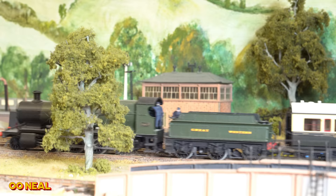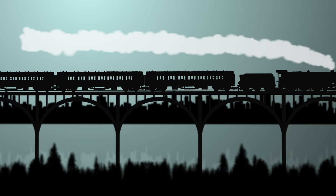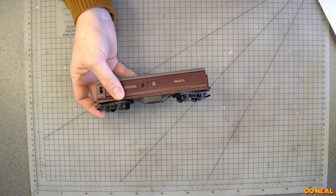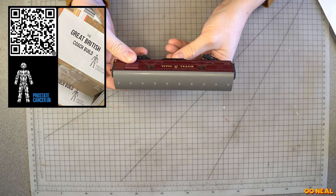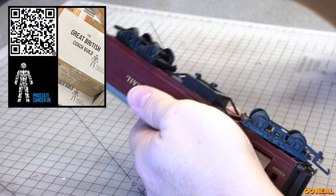Hello everyone, my name's Tris and this is 000. This episode I'm going to talk to you about a wonderful coach that I was sent. The coach started out as a Triang model and looking at it I thought, what am I going to do with it and why was I sent it? Dave from Bunter's Yard is trying to raise some money for Prostate Cancer UK and we are working on a wonderful project called The Great British Coach Build. A number of YouTubers and Instagrammers have all been tasked with doing something with it.